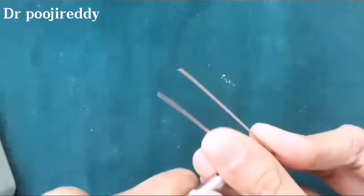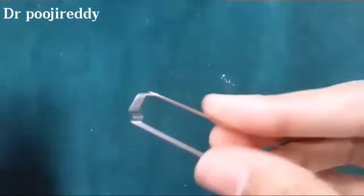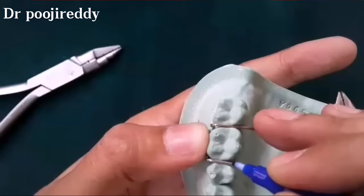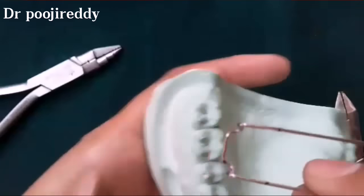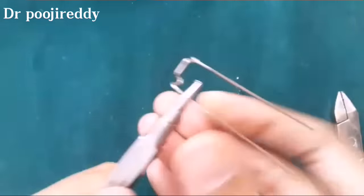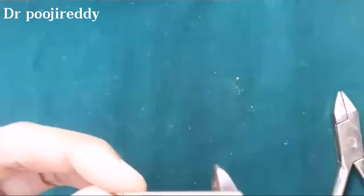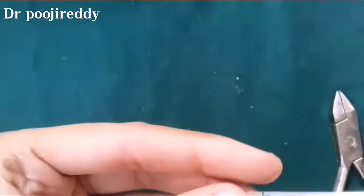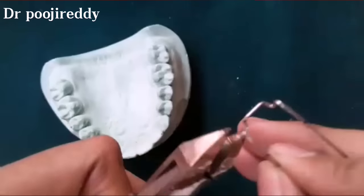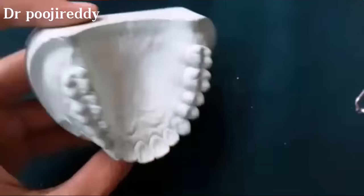Now proceed bending with the other side. After the adaptation of both sides across the tooth surface, mark the point in between the tooth surface with a marker, then bend it according to the marking and cut the extra wire with the wire cutters. Finally bend for the final adjustment to adapt well to the cast or tooth surface.